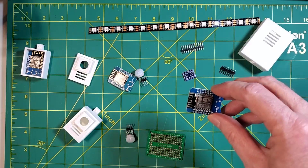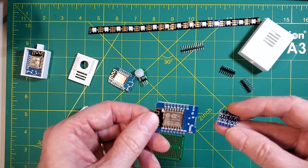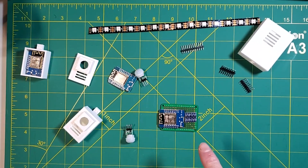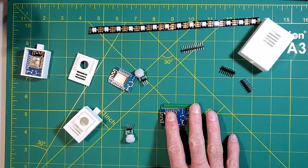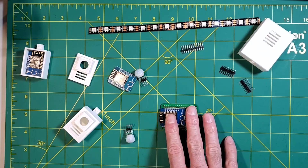The other D1 Mini will be our WLED controller, and for that we will need a logic level shifter. We're going to use a small prototype board to mount those onto. I'm not going to cover that here — I have another video and a blog post on how to build your own WLED controller. I'll include a link down in the video description for more details on how to build that.